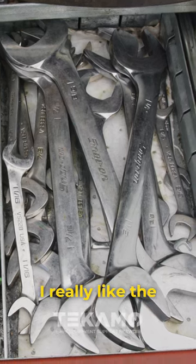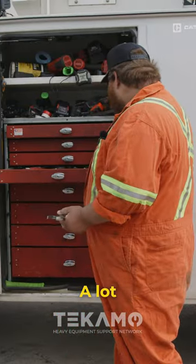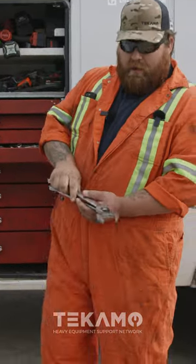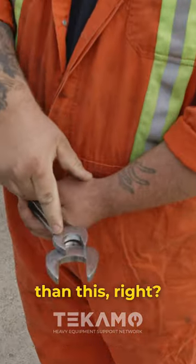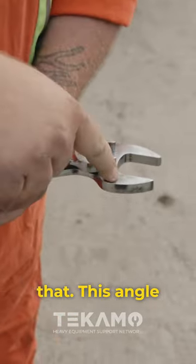I really like the Snap-on four-way angle wrenches because they are a true four-way. A lot of the four-way angle wrenches you get — your wrench will come up and this is a different angle than this. With your Sun-X brand or like your Mac Tools or Mac Core, whatever like that, this angle...